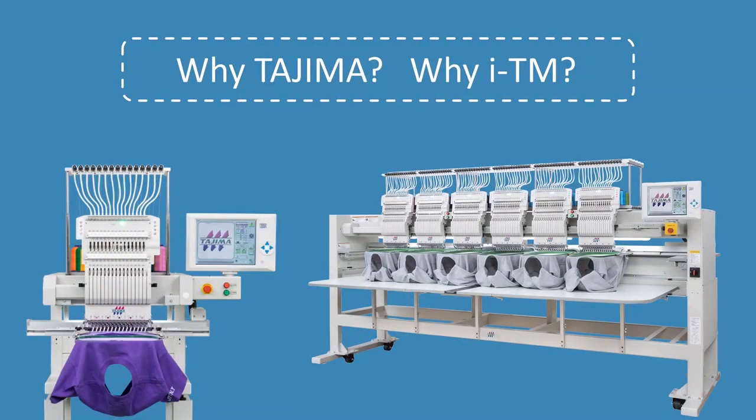Are you interested in the world's first technology from Tajima? Watch this video and get the reason why you should have our ITM technology.